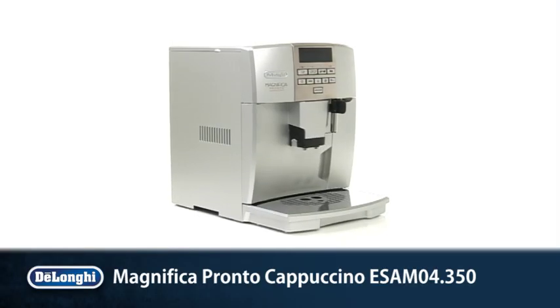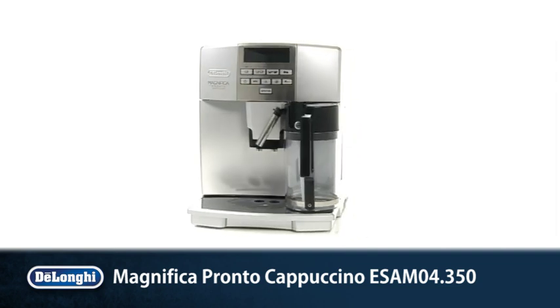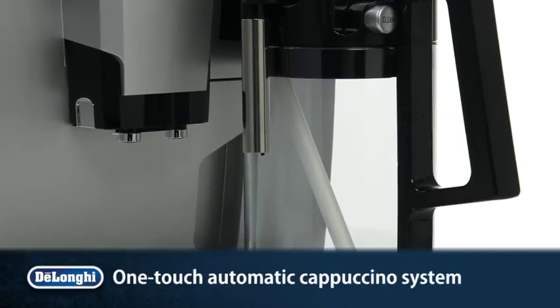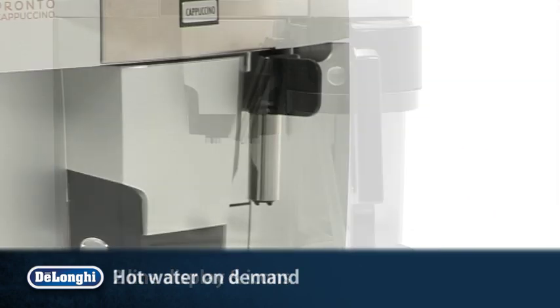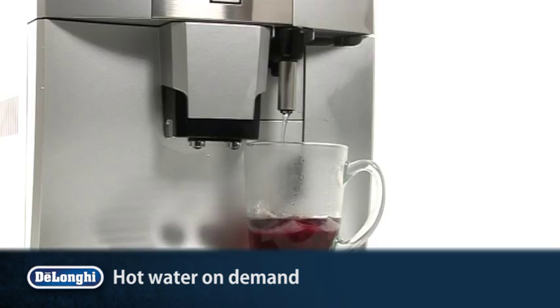Make perfect espressos, cappuccinos or cafe lattes at the touch of a button. The Magnifica Pronto Cappuccino. The automatic cappuccino system features DeLonghi's patented single-touch milk carafe for easy coffee making at the touch of a button, while the extra attachment allows for hot water for fruit and herbal teas.